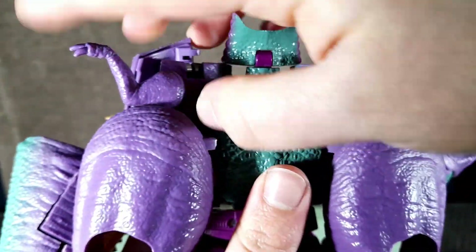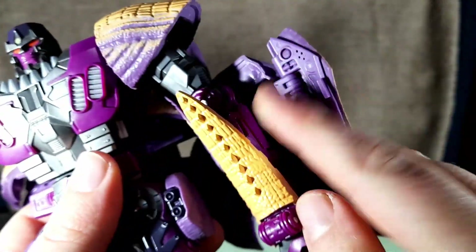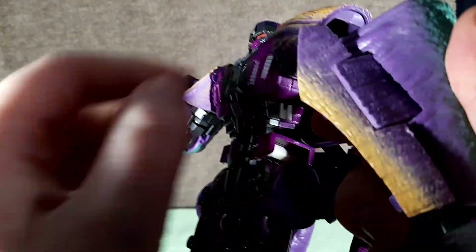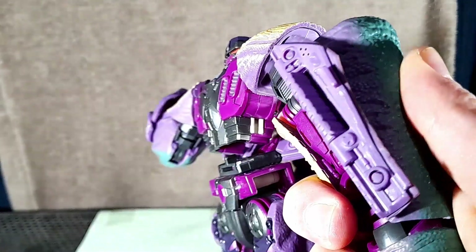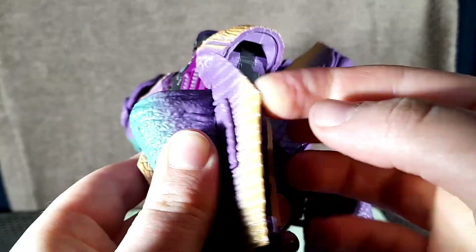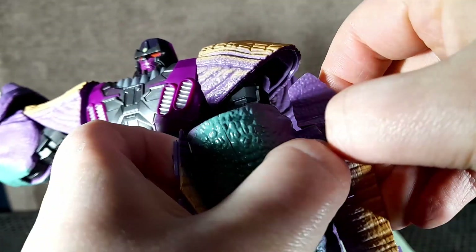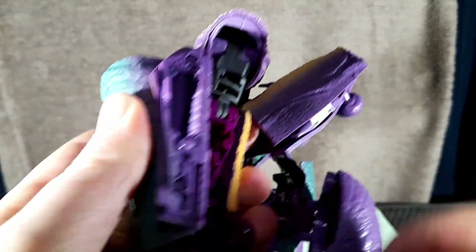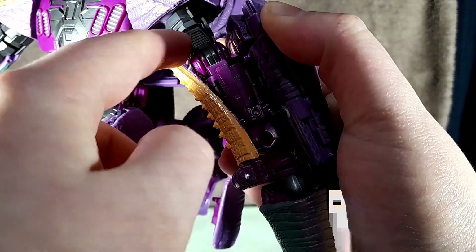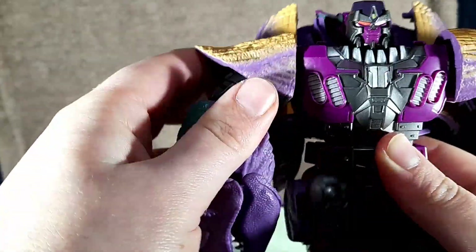Next up, you're going to want to take these dino arms and just fold them in like that, and then close this panel down. Coming to this arm, you're going to want to open this up and then fold it over. The thing is, it seems like on later versions of this figure this plastic just doesn't like to work. So what you've really got to do is just finagle this plastic over that piece and get it over like that. It's a lot harder on this side because you have to pull this up and then squeeze it over this piece — and like that. This might break at some point. Next up, take the tip of the tail and just twist it around, then fold this piece down. And finally, coming over to this arm, just spin it round like that.